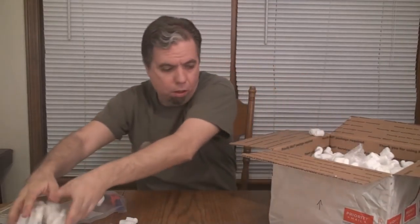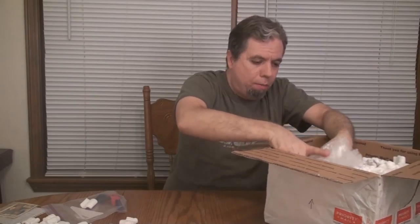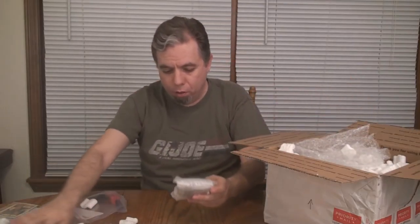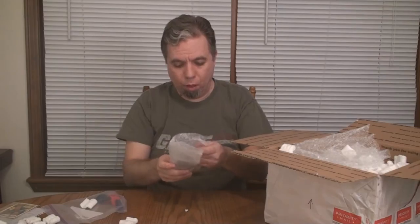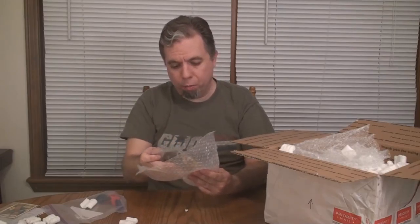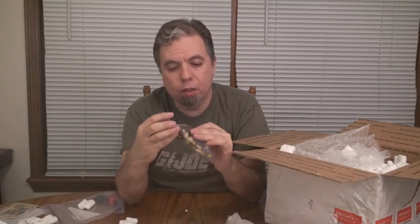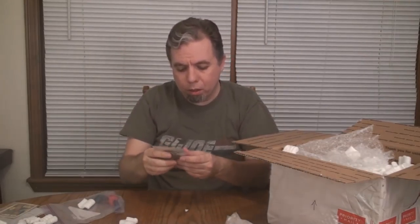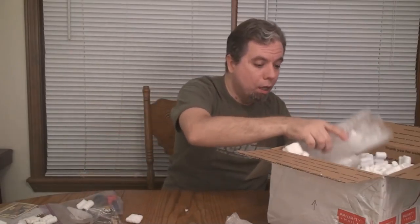There is a lot more stuff in here. More bubble wrap — that's two different things wrapped in here. Let's pull this smaller one out. This looks like a figure. It's a Sky Patrol figure! I'm going to feel terrible because I'm blanking on this character's name right now. But it's got his parachute pack — looks like the parachute pack doesn't have the parachute, but that's okay. It looks otherwise complete. We've got a Sky Patrol figure — that's awesome. I am all about the Sky Patrol figures. I've only just started collecting the Sky Patrol sets, and so this will help me very much. Thank you, Mike, for that.